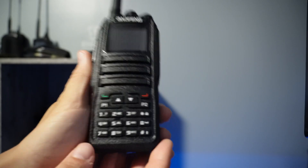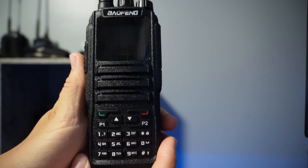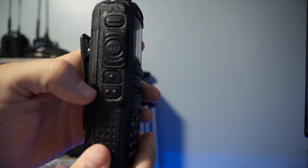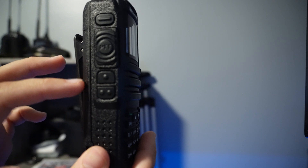Let's take a closer look at the radio itself. Here's the front face, and here's the side — you have your push-to-talk key and a couple of extra keys that I think you can rebind in software.